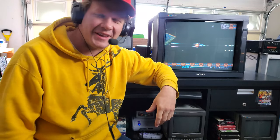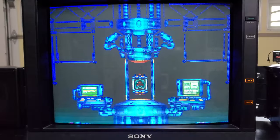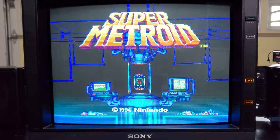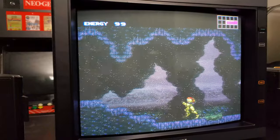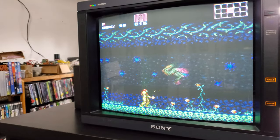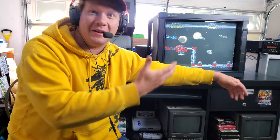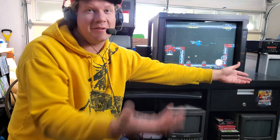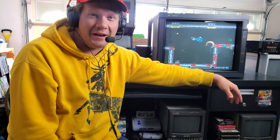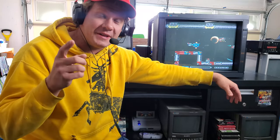Congratulations on buying a Sony PVM 2030. This is one of the most iconic PVMs because of its black cube design. It also has a unique set of features not found on every other PVM and is truly an unsung hero — one of the more underrated PVMs ever made. You might be asking how to properly set this up, considering it's a 30-year-old monitor with not much documentation online.